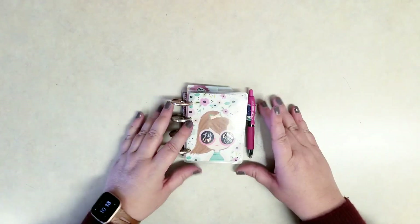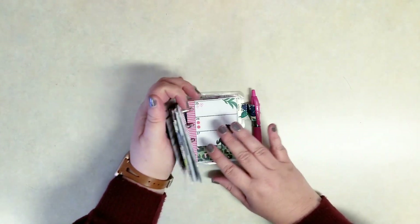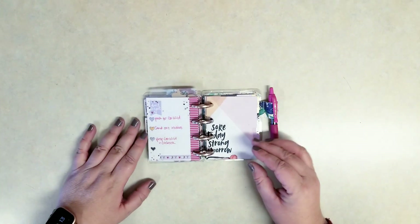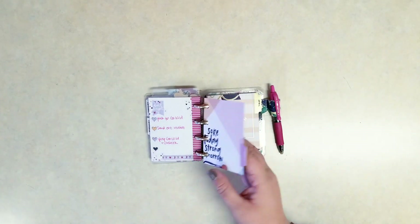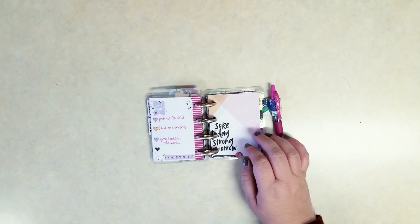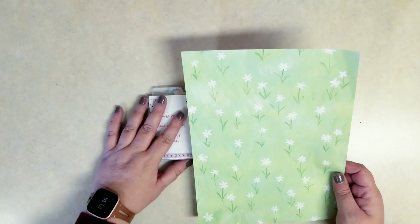Hi everybody, it's Stephanie with Planning with PNutty. Welcome to my YouTube channel. I'm so glad you're joining me today. I'm setting up my micro do-it-yourself planner for March. I'm posting this video a little bit late — we went away this month and my posting schedule got a bit off.